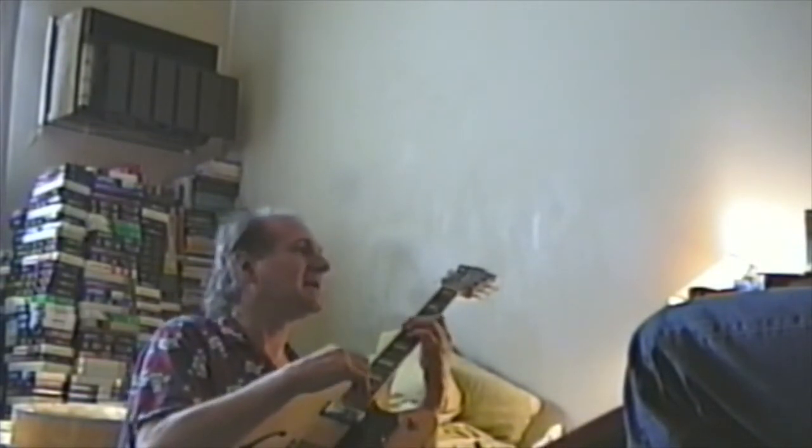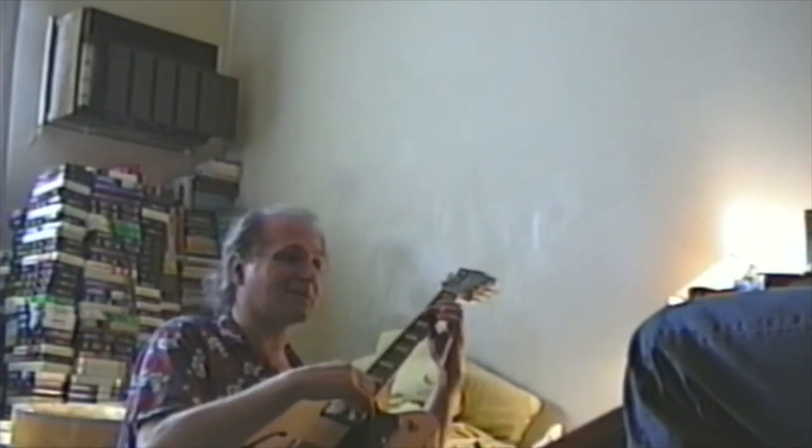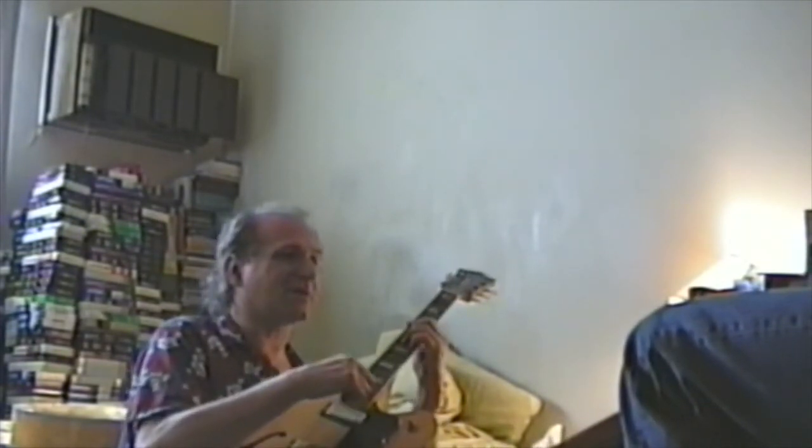So a tune — do you play any minor key jazz standards? Like there's a tune called Yesterdays.